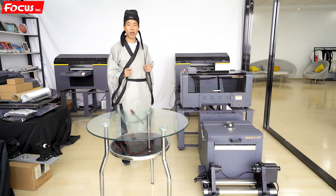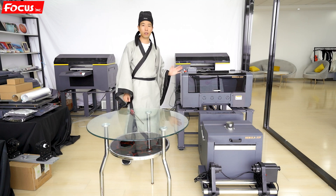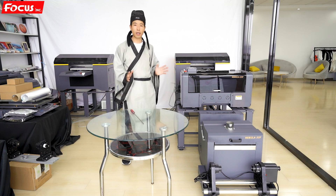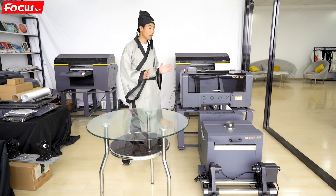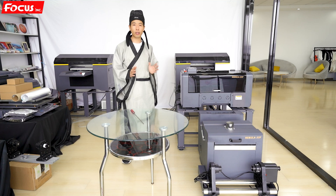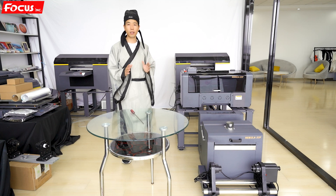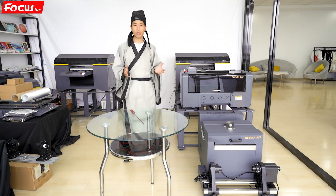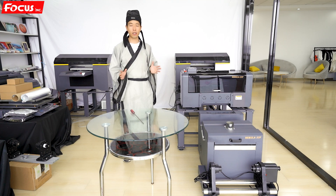But this printer has two print heads — one for white ink and another for color ink. We put two Epson print heads for DTF printing because printing on DTF film requires better white ink density and better print quality overall.